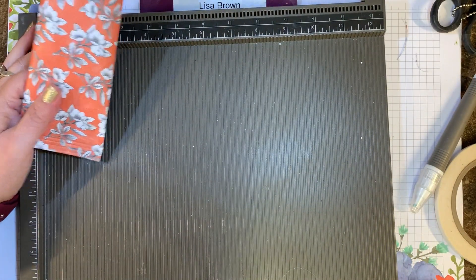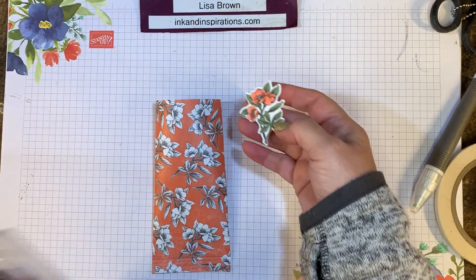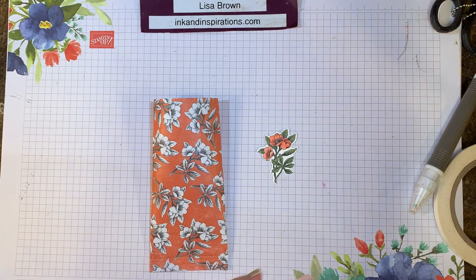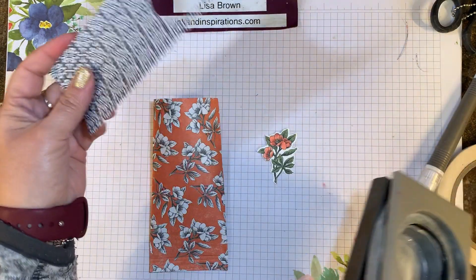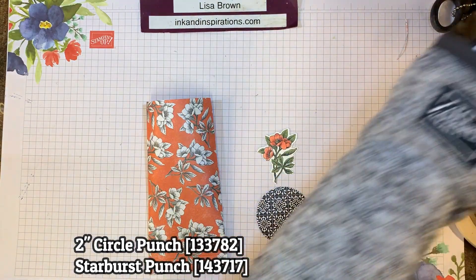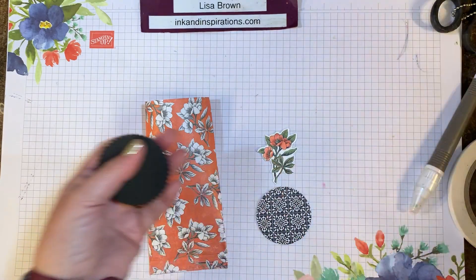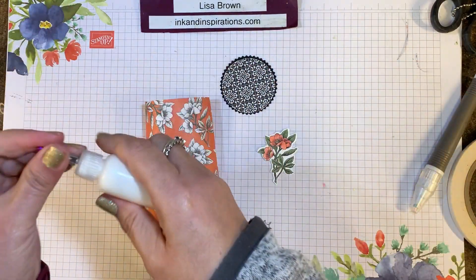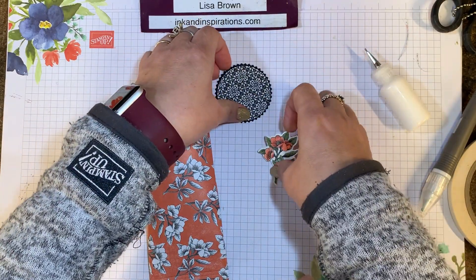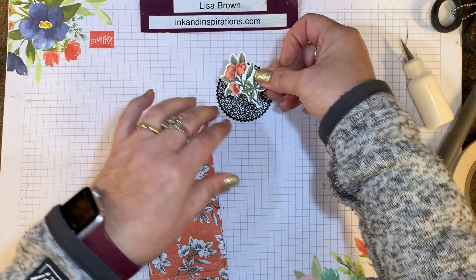Now we'll finish this up by adding a little tag. I've already stamped this image from the Botanical Prints stamp set — there's a coordinating die that cuts it out. I want to mount that on something that will contrast from behind, so I'm going to punch out a two-inch circle of one of these black and white prints that is the reverse side of the floral. Then I'm going to take some basic black cardstock and use the starburst punch, which is retiring from Stampin' Up! — available while supplies last. We'll mount these together using a little liquid glue.